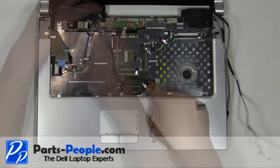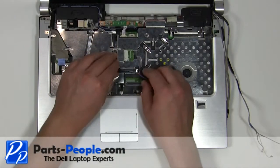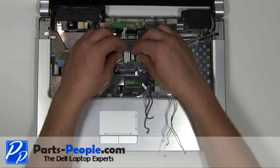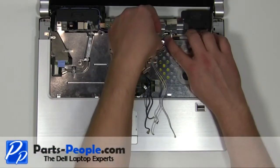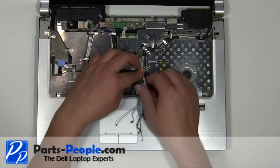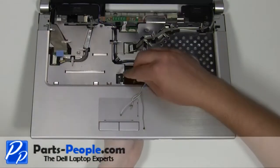Reroute the antenna cables through the channels on the laptop. Plug in the camera cable. Feed the antenna cables through the motherboard.